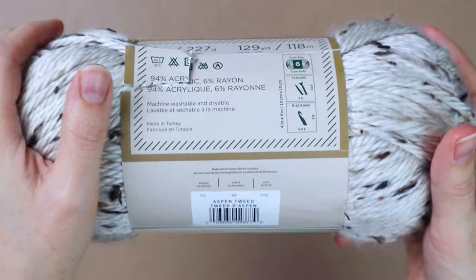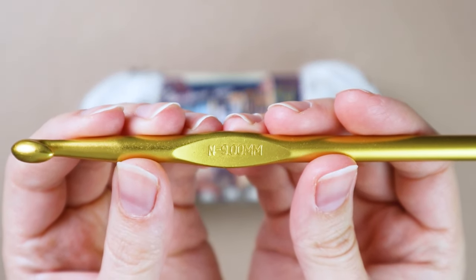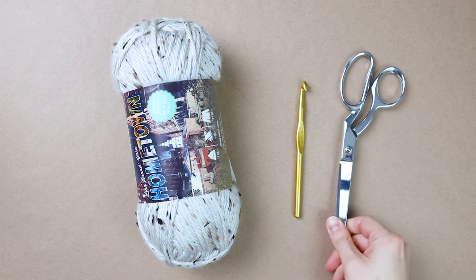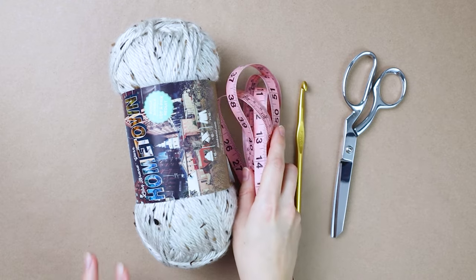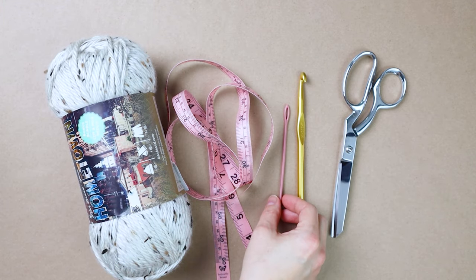The yarn we're using is Hometown yarn — I'm using Aspen Tweed. You're also going to need a 9 millimeter crochet hook, a pair of sharp scissors, a tape measure, and a large eye needle.